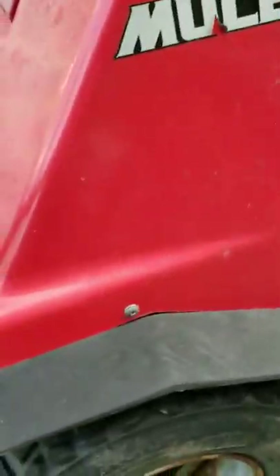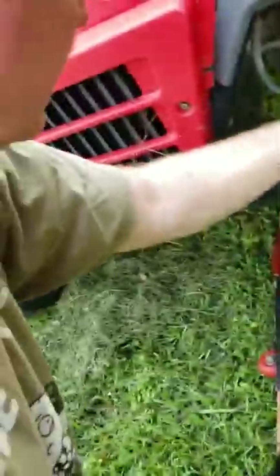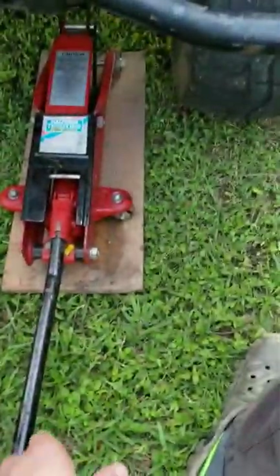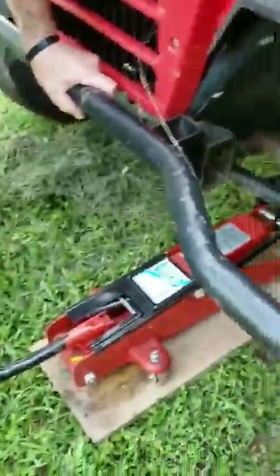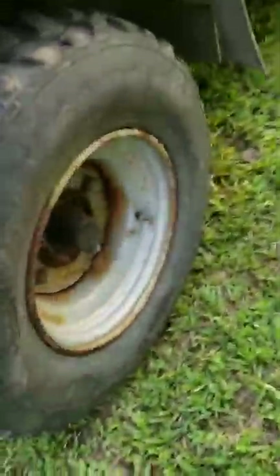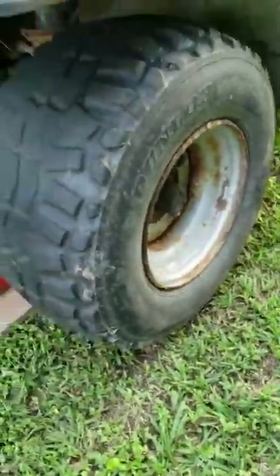Bam bam, now we can get the jack and raise this bad boy up. Once you get to that point — which is right there — that's high enough. We just did the jack, raised it, put it under the suspension and so on. Now all you have to do is make sure that it can spin and you're mucho bueno.